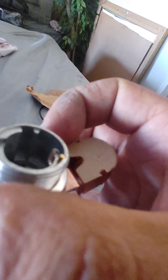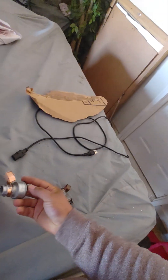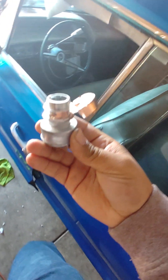It rotates around and has a flat spot so it only goes in one way. That's as far as I got with this. I can't tell you if the old assembly was correct, but that's how I took it off and it worked on the car before, so let's go stick it back in.